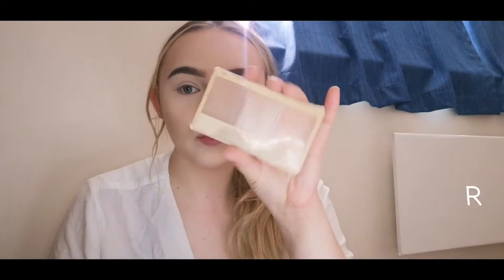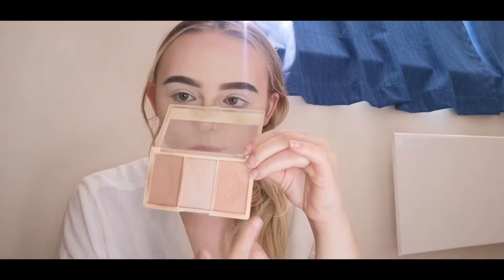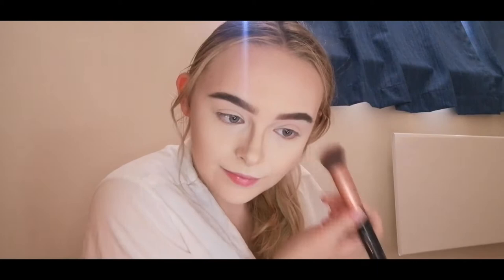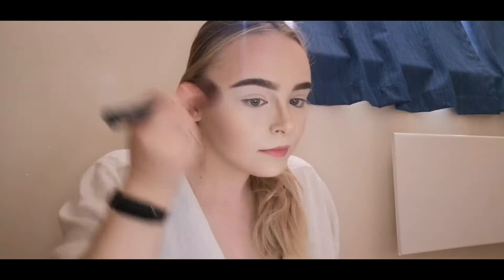It's blush time! I'm pretty much just going into my Revolution contour palette and using the blush inside of that. I really do need to invest in some new blushes — that is next on my list. Here I'm just taking the blush on the dimples of my cheeks and anywhere else that mainly catches the sunlight.